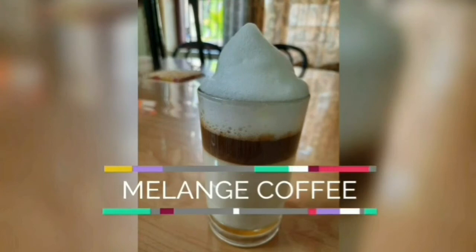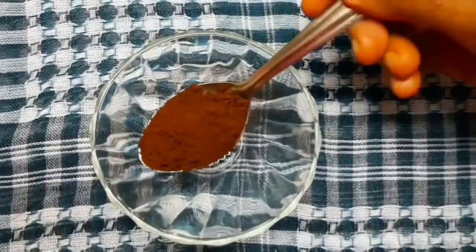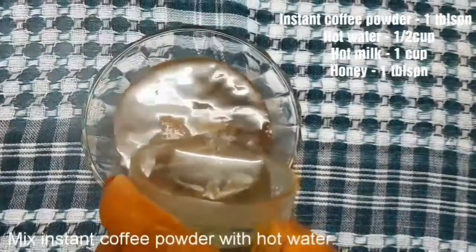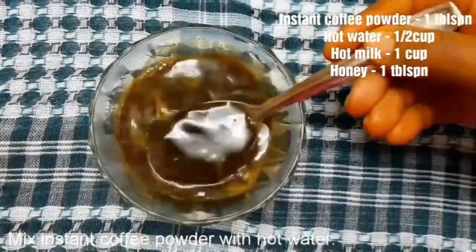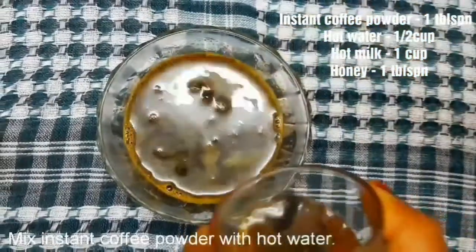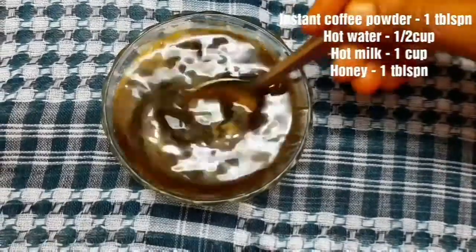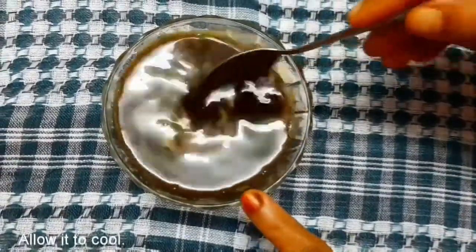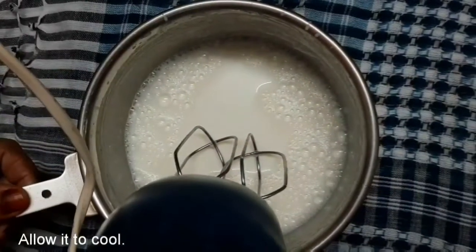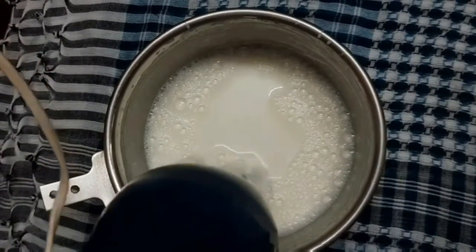Let's try this with the mélange coffee. I am using instant coffee powder — 1 tablespoon of instant coffee powder. Let's mix it in a cup and try this coffee mix with an electric blender.